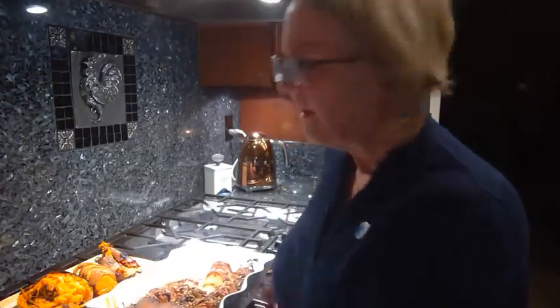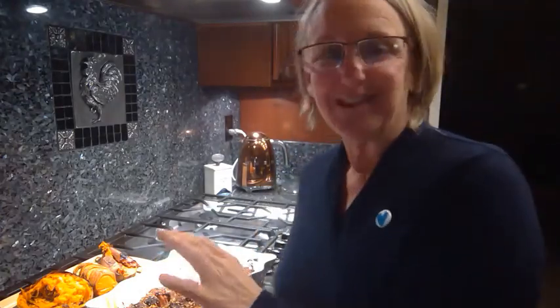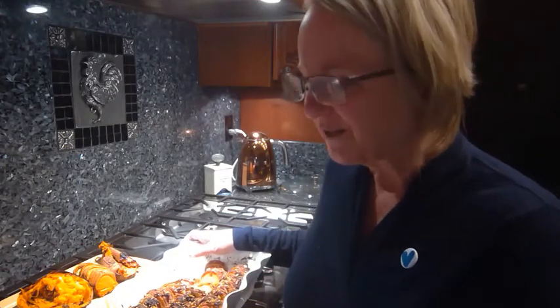This one is definitely going to be made again. It's begging not for turkey, but a piece of steak. So for my vegan friends, you can eat it just as is, but for everybody else, I'd consider putting some sliced flank steak or something with that.